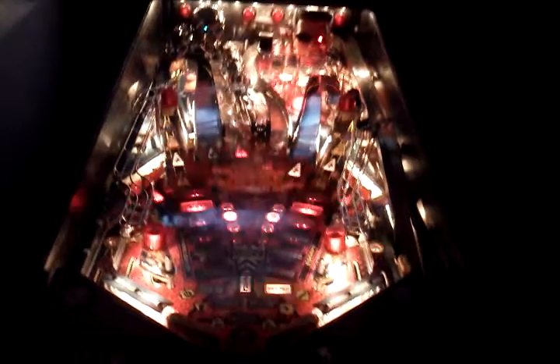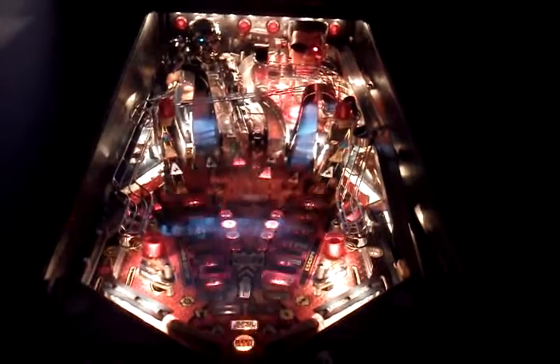Good evening, everybody. This is a new pinball owner and I am making a demonstration video of the flashers on the T3 being changed with LEDs.